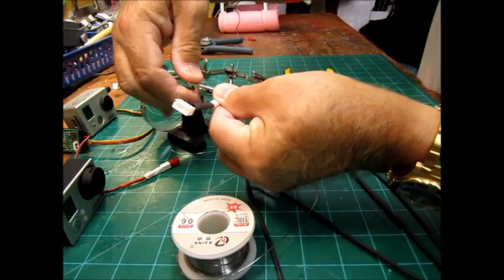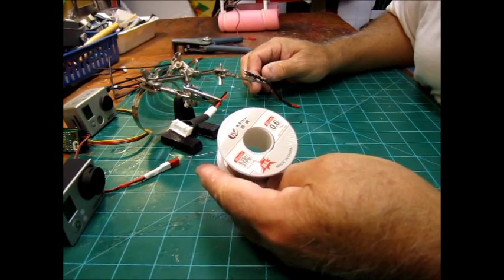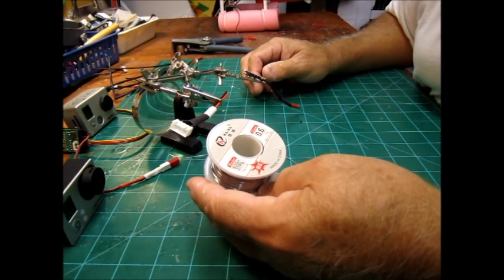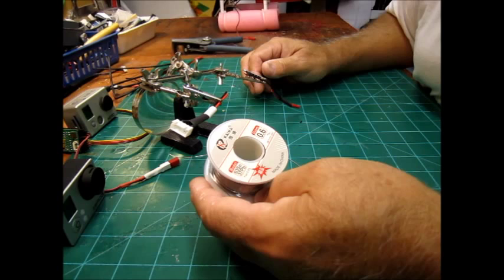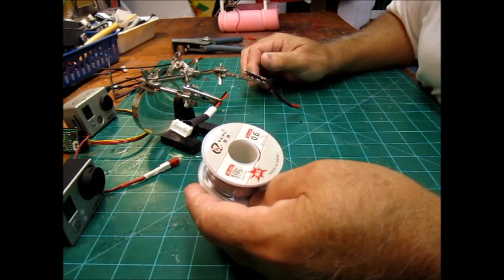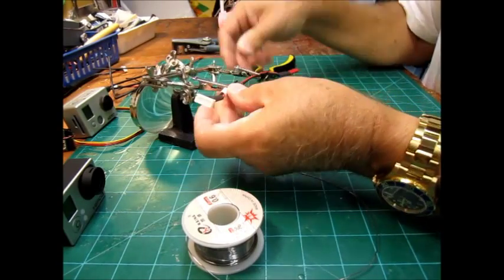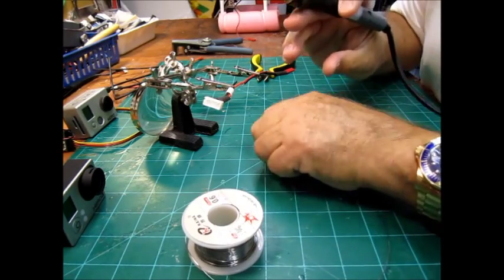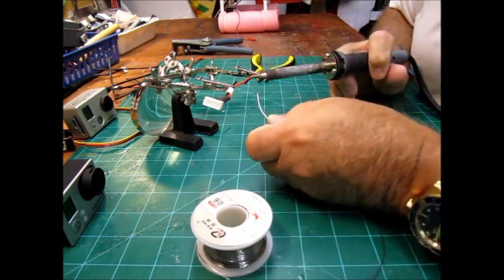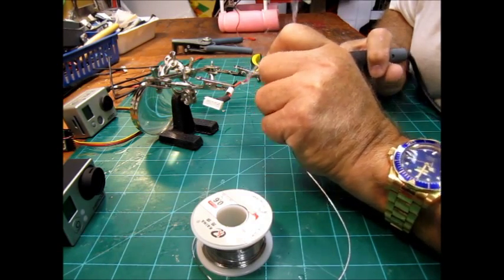Next we're going to need some lead-tin solder. Any of the old timers will tell you that the new solder today isn't really very good. I order this on eBay — it comes from a Chinese warehouse but it's US lead solder. Just look up lead solder on eBay. We're going to tin the wires first, which means you put a little bit of solder on the wire — just takes a little dab.